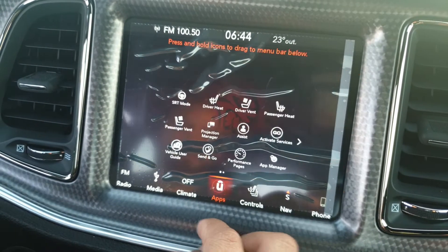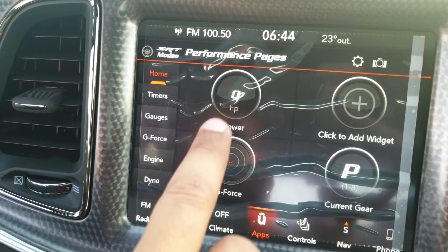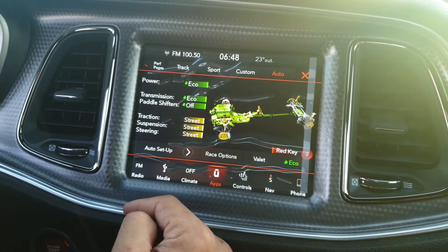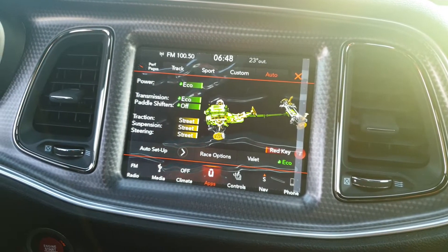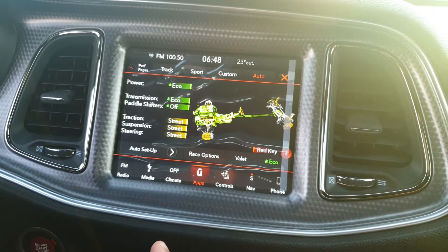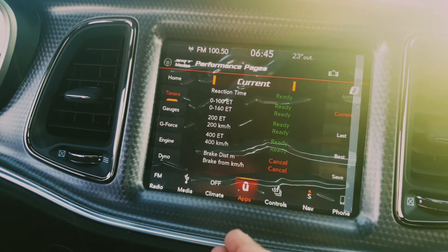Moving to the apps — going to performance pages, this car tells you everything. When you press the pedal it shows you the horsepower the car is running. You've got different racing modes: track mode, sport mode, custom, and auto mode. When you select auto mode it activates the eco mode, decreasing power from 717 down to 500 horsepower and running only on four cylinders instead of eight — the best way to save fuel.